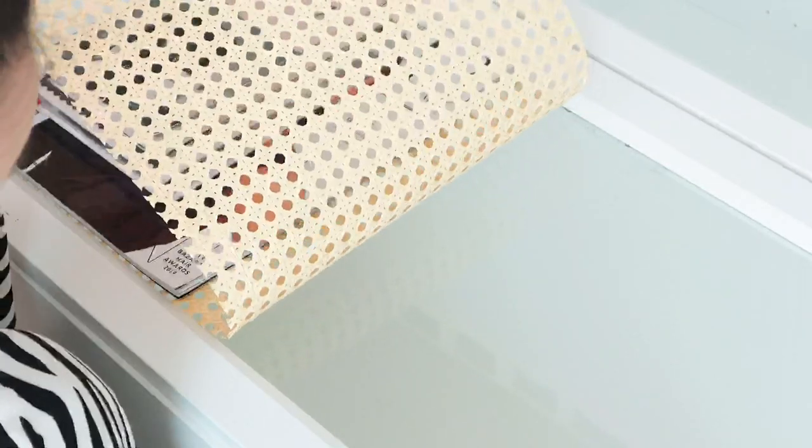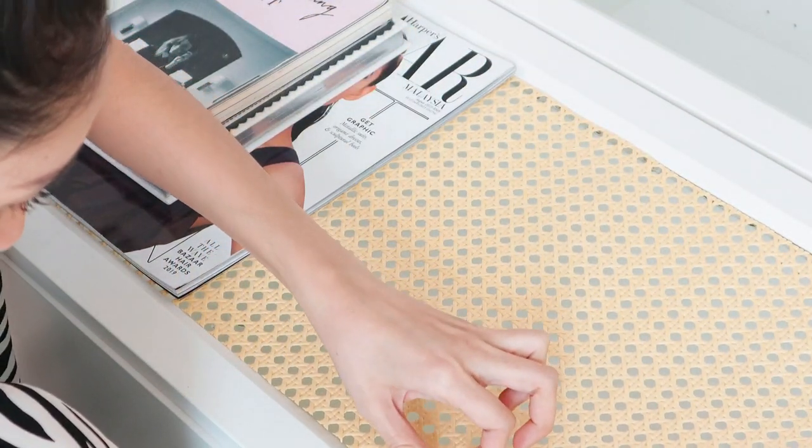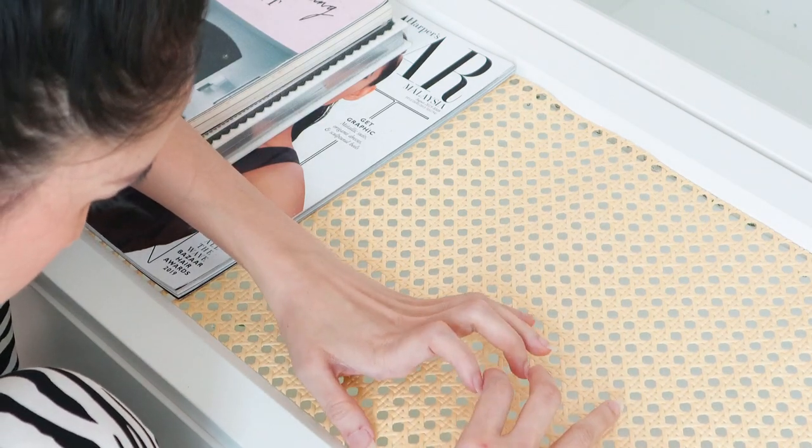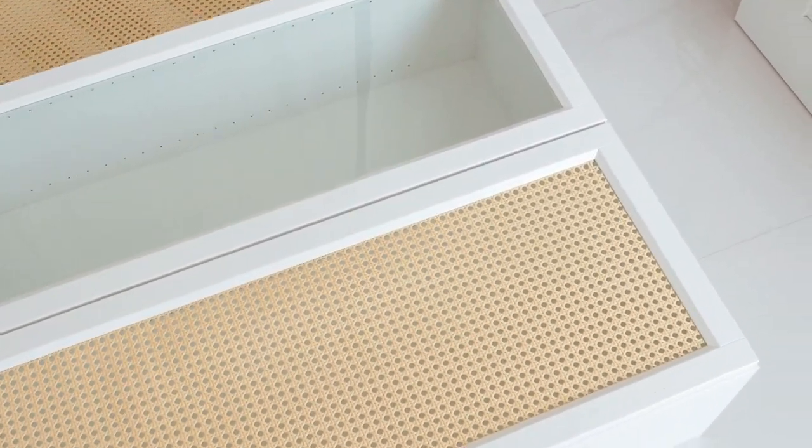Apply the glue only at the edge. I put some heavy stuff to hold it. One door done, one more to go.